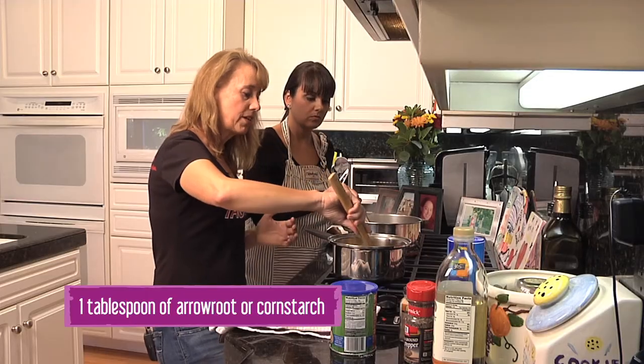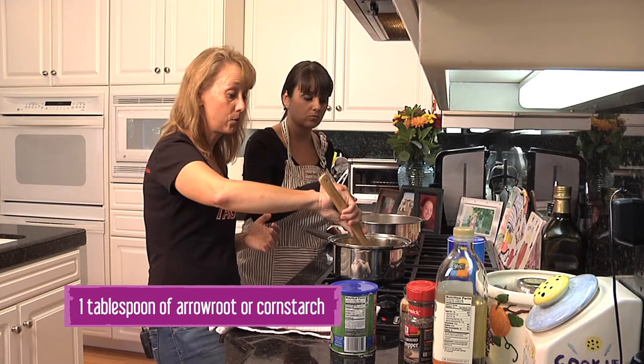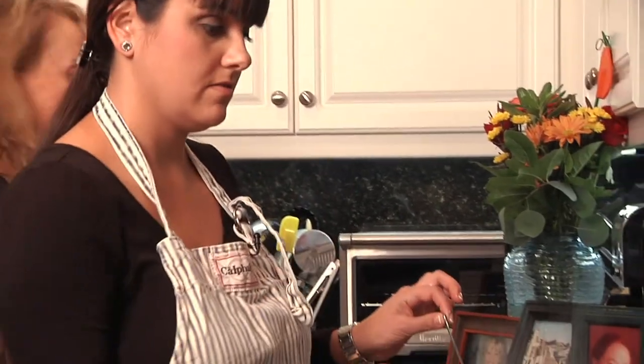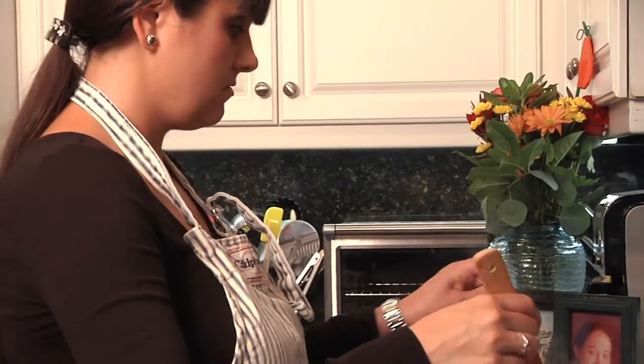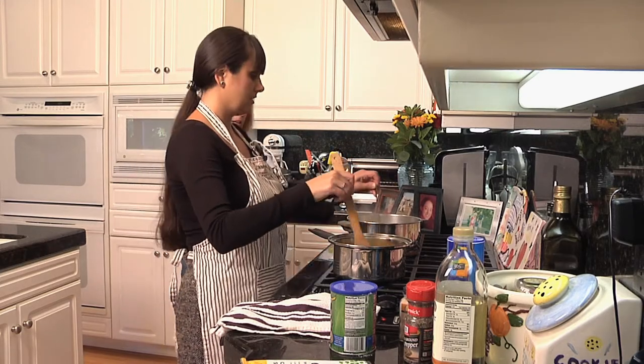Some people like their sauce really thick, so you just add in more cornstarch or arrowroot — that's not a big deal. How's that doing? I think it's done. Okay, let's switch — I'll take this and you do that, and I'm going to strain this.